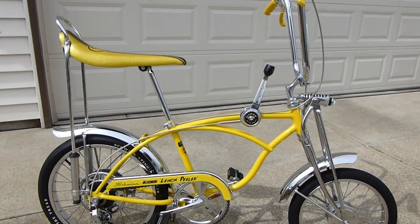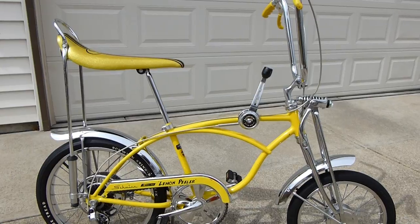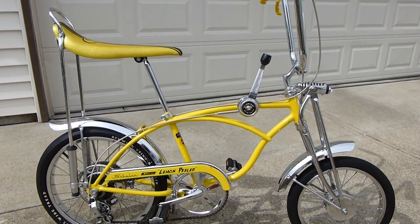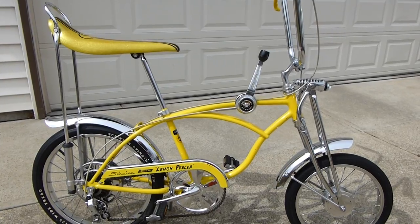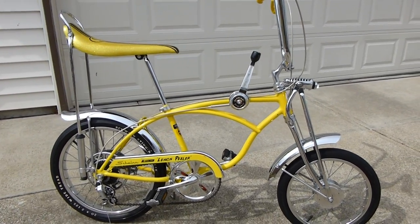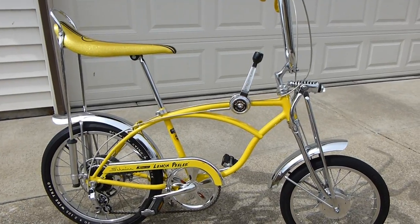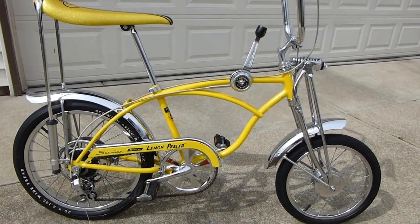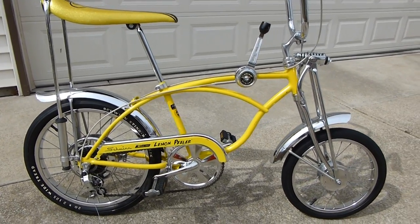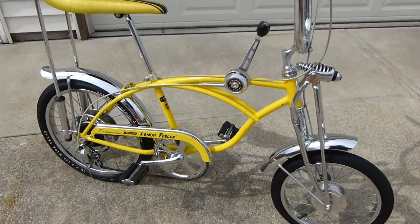Well, here we are, March 15, 2015. And here is the Schwinn — we're done working on it. Mike and I worked rather feverishly to get it looking this good. I thought I'd bring it outside and take some pictures and show you the after. I showed you the before in the other movie, so this is going to be the after shot after we took it all apart and cleaned it up.